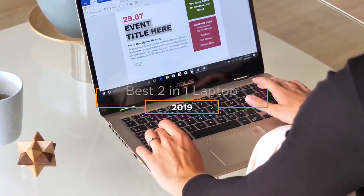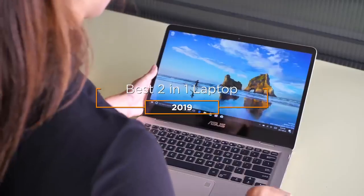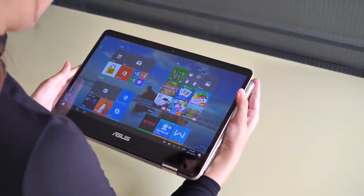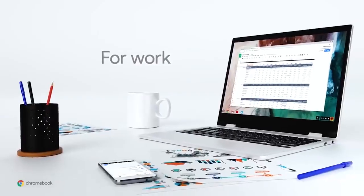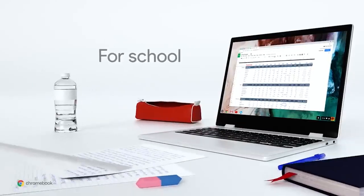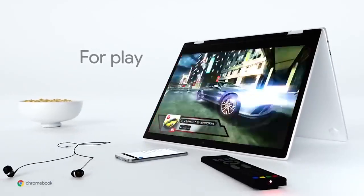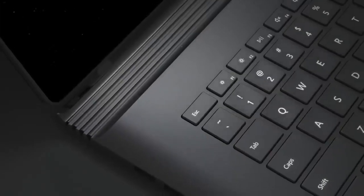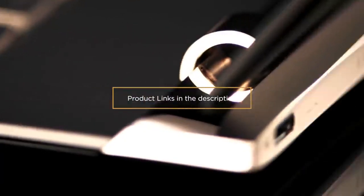Hey guys, in this video we're going to be checking out the 5 best 2-in-1 laptops on the market. I made this list based on my personal opinion and hours of research, and I've listed them based on quality, durability, price, and more. I've included options for every type of consumer, so if you're looking for the best budget option or the best product money can buy, we'll have the product for you. If you want more information and updated pricing on the products mentioned, be sure to check the links in the description down below.